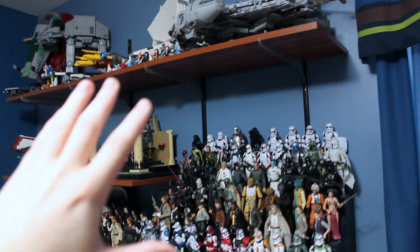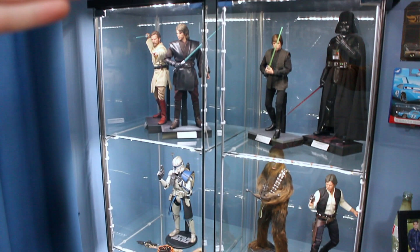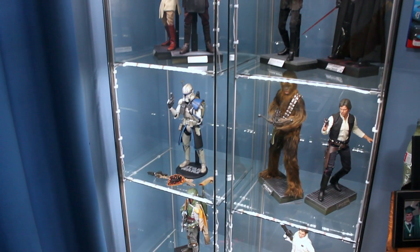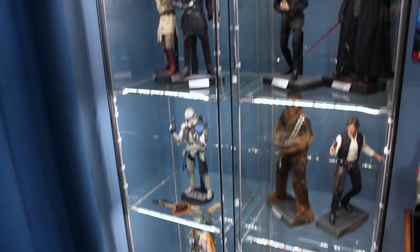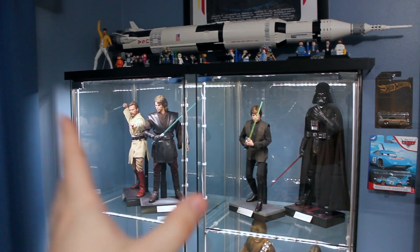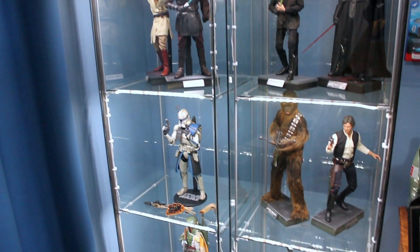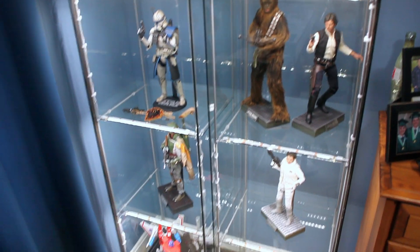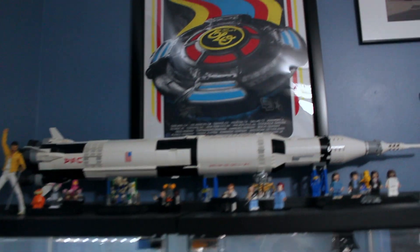Over on this side of the room I had a lot of changes in how I display things. I got rid of that dresser that was right here with all my minifigures and stuff on top of it, and replaced it with some Detolf cabinets for my Hot Toys. I was finally able to move them off the shelf so now they're in their own enclosed places, and I can do some cool displays for them in the future. I'll take a look at each one of these individually.